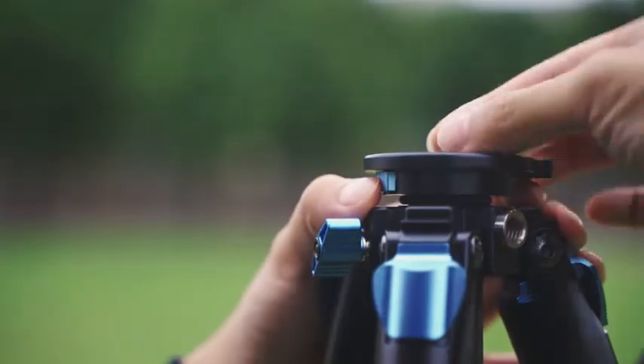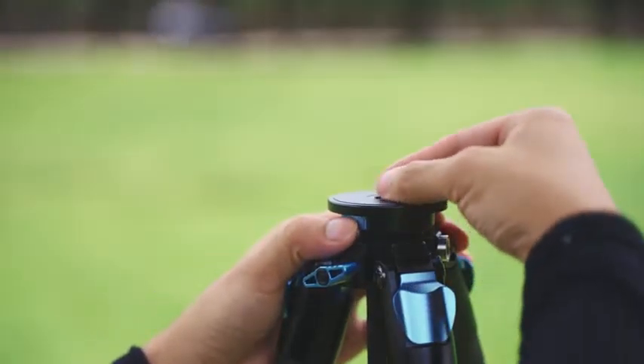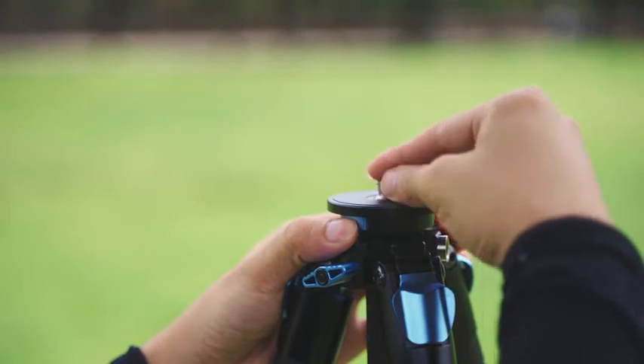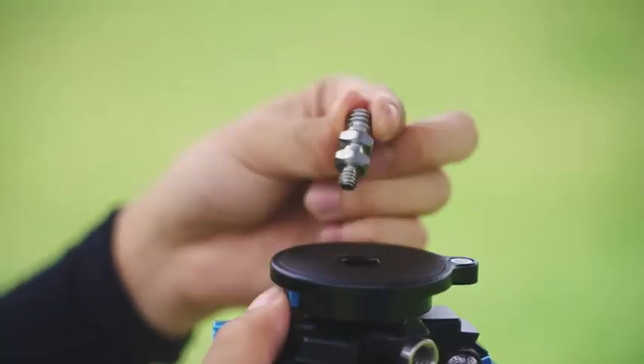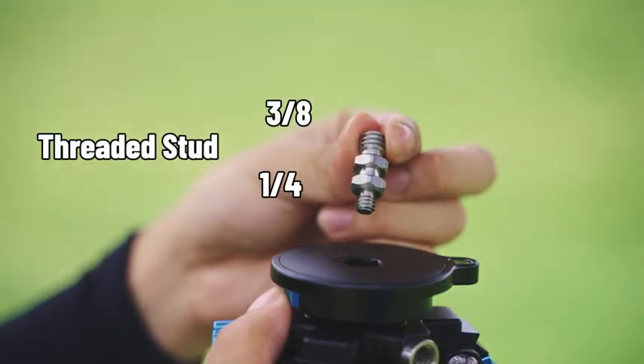Feature 3: Quick-release threaded stud. Compared to a locking knob, the quick-release button on the ST224 tripod allows you to switch between the 1/4-inch and 3/8-inch threaded stud more quickly.